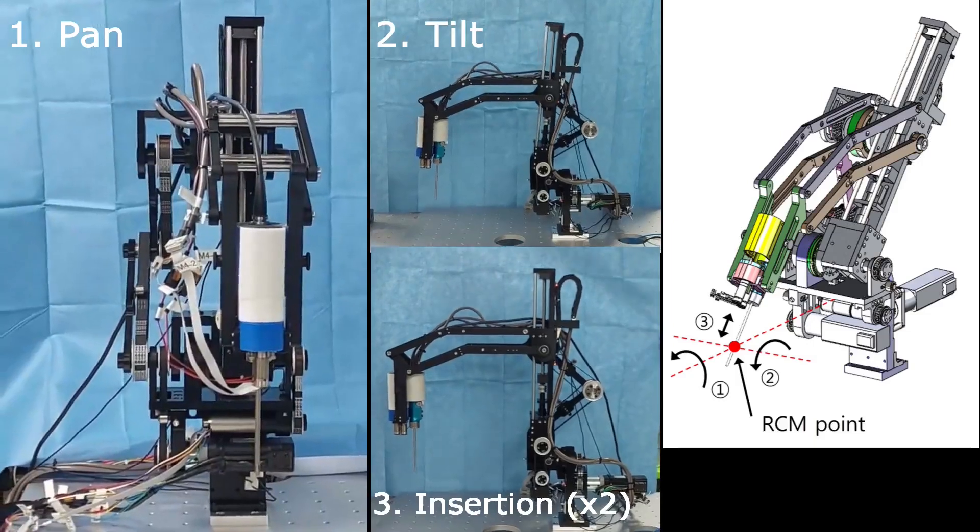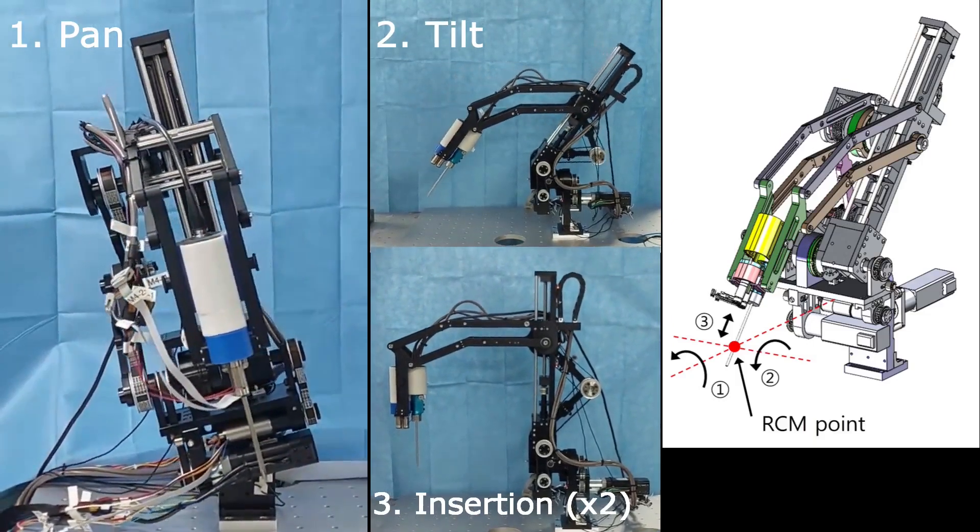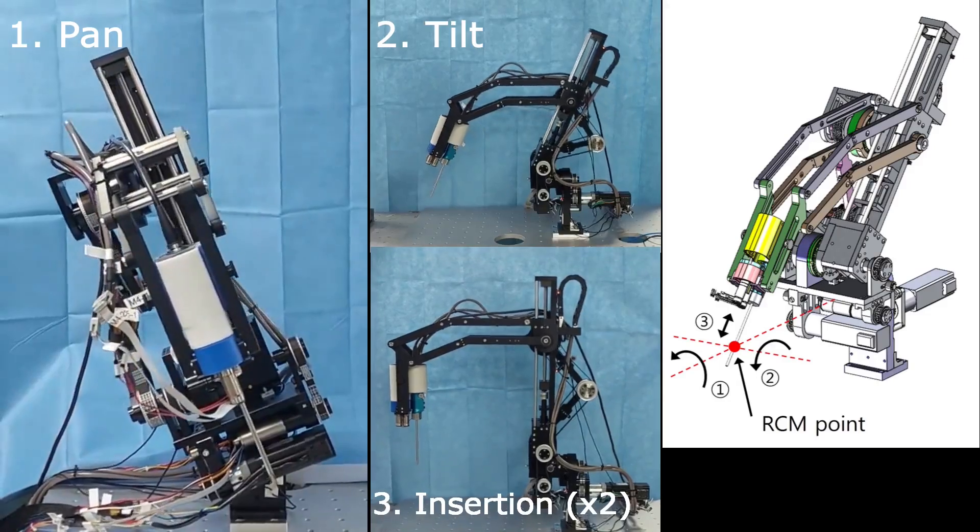The following video shows the motion of the new RCM mechanism and a test of the MIS-ROBOT on a clay mockup in pork bones.